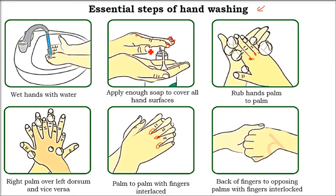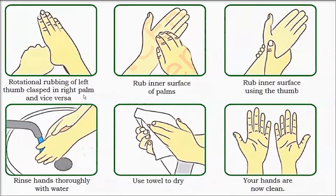The hand is the main area, and finally your nails also — in the nails the main germs are embedded. The dirt and germs are all there in these hidden areas. Take the left thumb and right thumb and do it both ways. Then rub the inner surface of your palm using your nails.